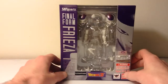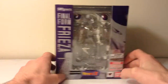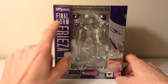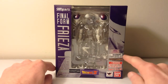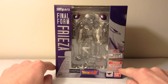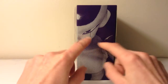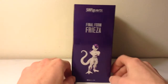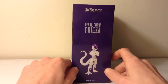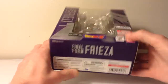This is the Frieza figure packaging. It's the same size as Piccolo's figure packaging. There's the front with the SH Figuarts logo on the top left, then we got Final Form Frieza on the left. It says Funimation, Dragon Ball Z, Toei Animation, Tamashii Nations, and Bandai — ages 15 and up. And then we got the cool side with the little dotted picture, which is my favorite part of the packaging.